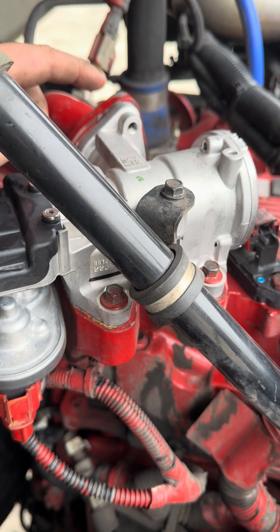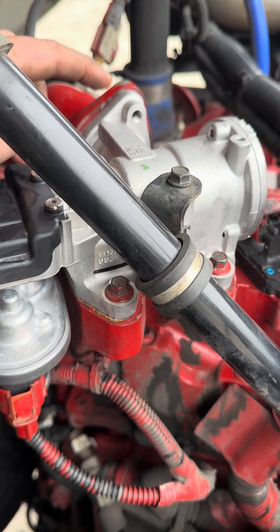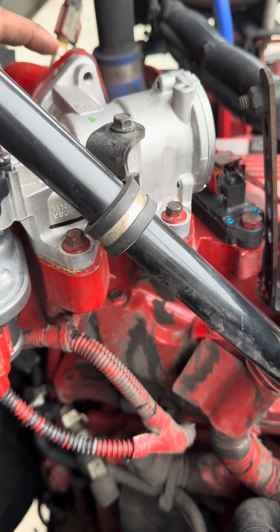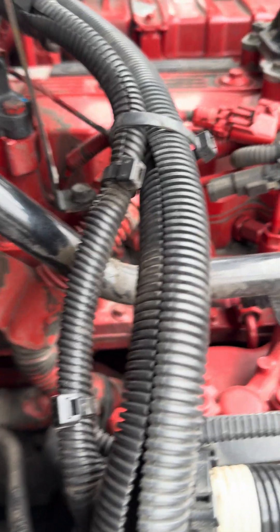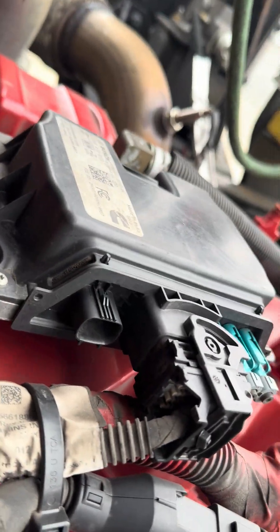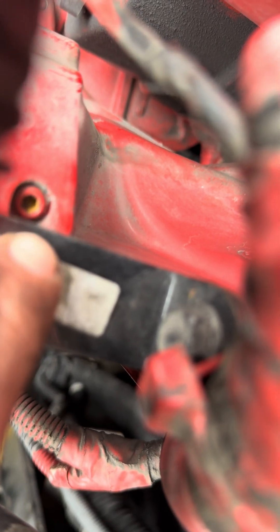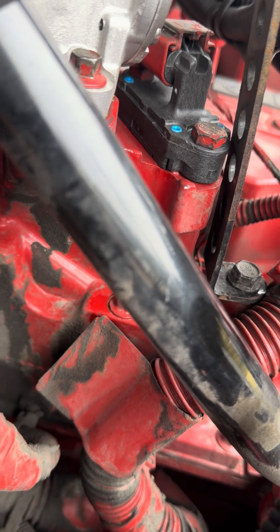If you get the EGR kit — this is an ACTT, this is a yard tractor — the flat gasket that comes with it will not work on this. You have to actually get the donut gasket. I wanted to post this video because most people do not know that there is a 4-millimeter allen located right here that goes straight through underneath the delta P sensor.